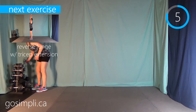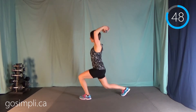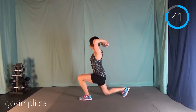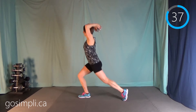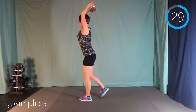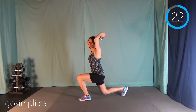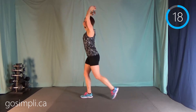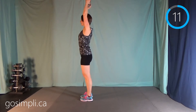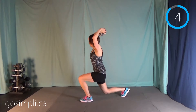Now we're going to do a reverse lunge with a tricep extension. I'm going to go a little bit lighter because I'm working triceps. Weights up — as we go down into the lunge, the arms go down; as we come back to standing, the arms go up tall. We're just using one weight between the hands, or if you have a kettlebell you could certainly use that. If you don't have weights, you can get creative at home — maybe a big empty milk jug filled with sand, or old water bottles filled with sand. Or do this without weights; the moves will still give you a good workout.